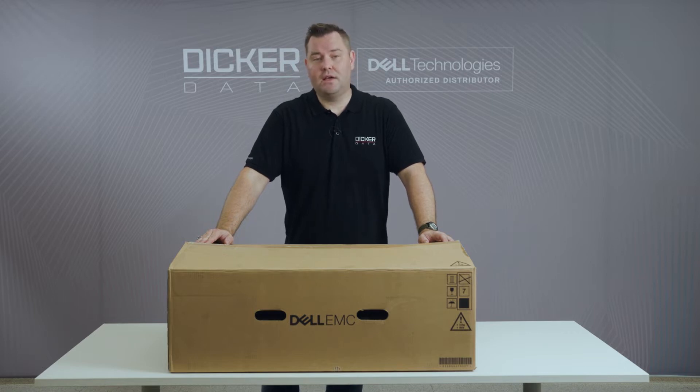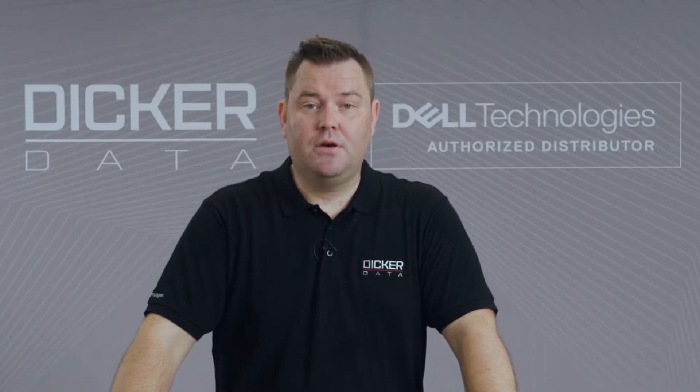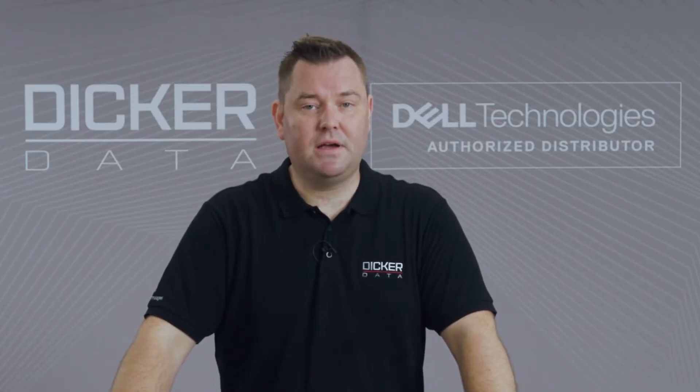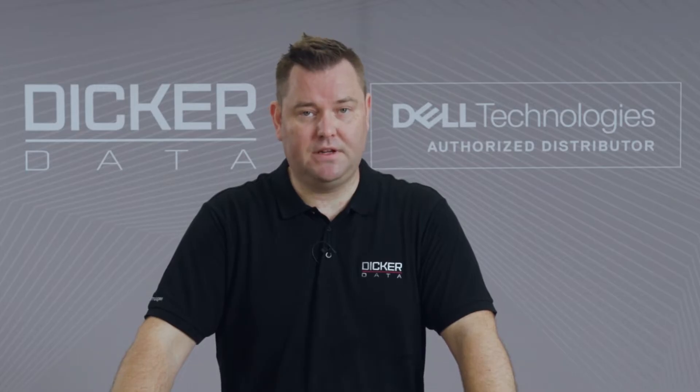We now have the hot-swap Boss S2 cards and improved thermal cooling. The third thing I really like is that Dell have integrated OCP3 network cards into the 15th generation servers.